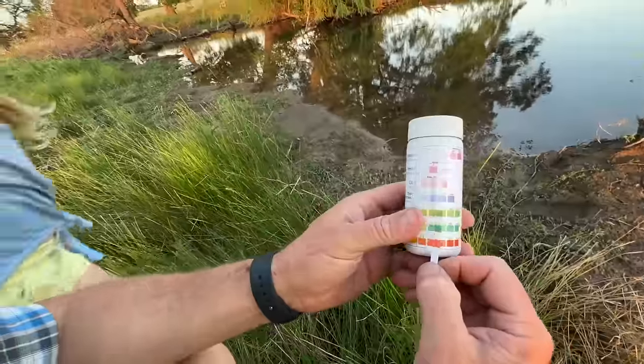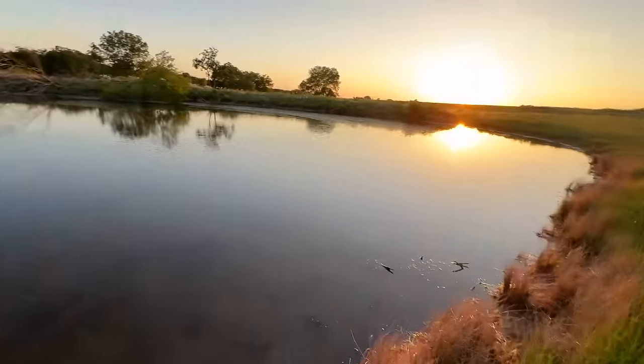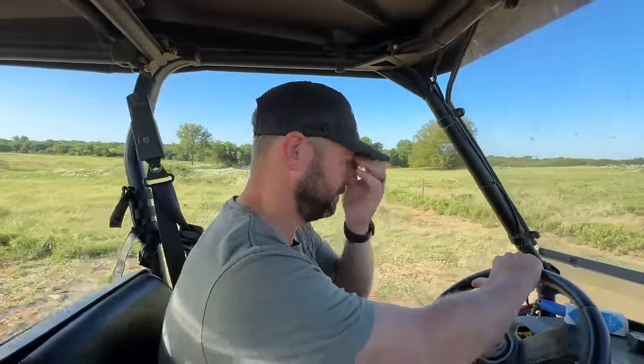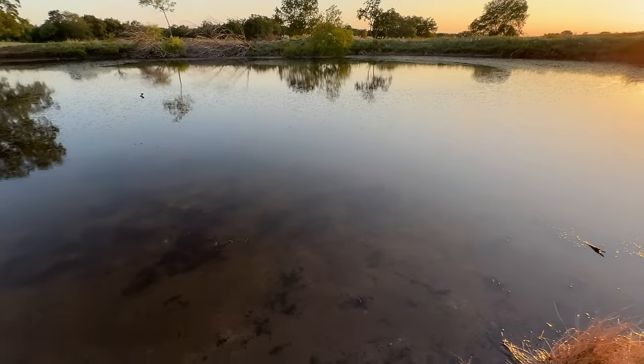We tested the pond yesterday with our little aquarium test strips — and yeah, you can use those for a pond. Water levels look much better. The pond just looks so much better in general. We got a bunch of rain this last week, several inches. It obviously helped equalize the pond a little bit.